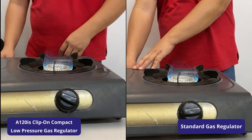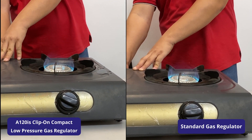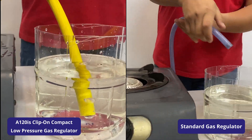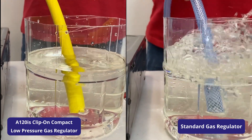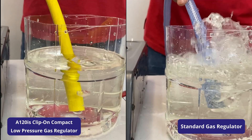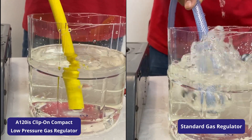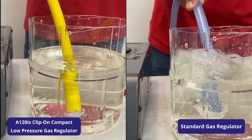Now, let us see the difference in gas leak rate between the IGT A120IS and standard regulators. As you can see from the bubbles, the A120IS has minimal gas leak in comparison to standard regulators, thus minimizing the risk of gas explosions at home.